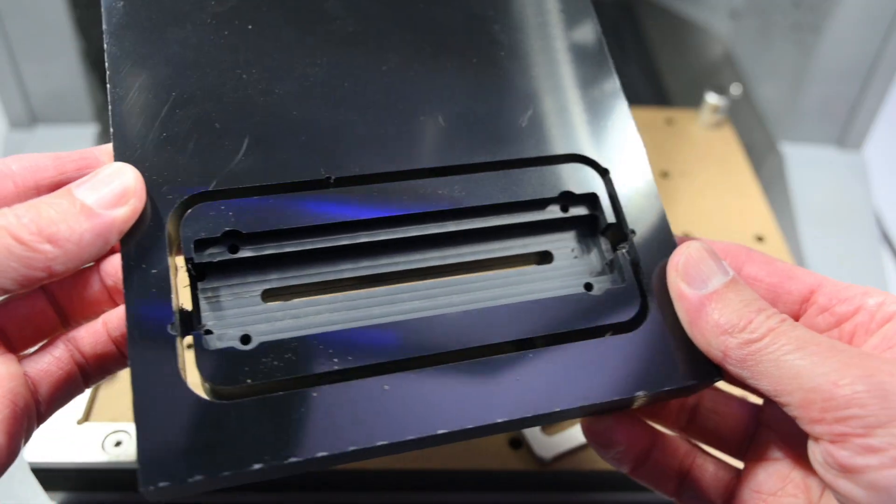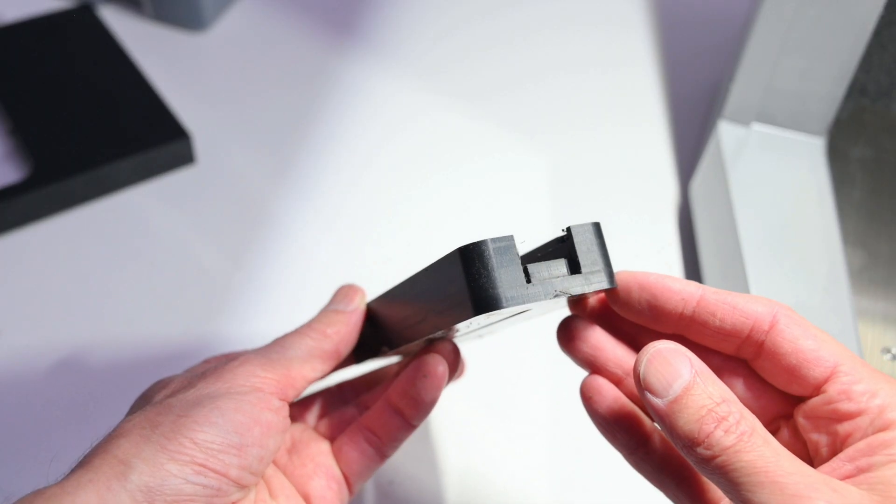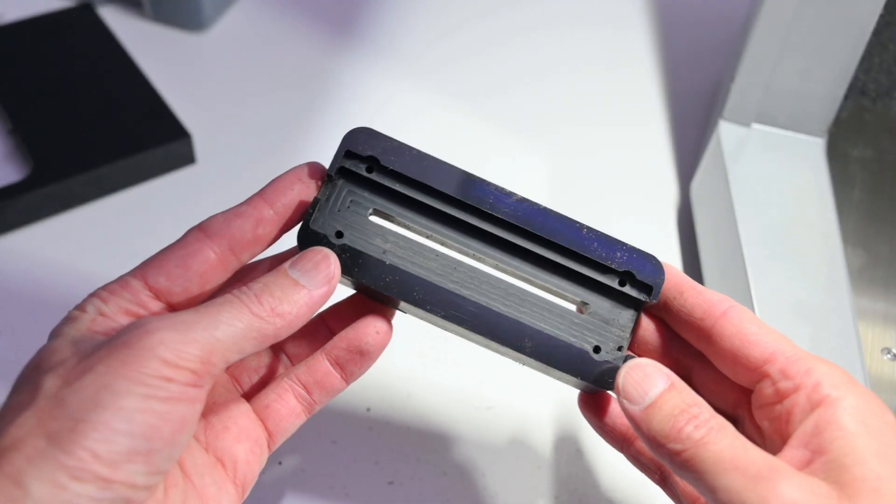Once the job is finished, the tabs need to be cut off and filed down. We can see some machining marks, but overall the result is pretty solid.